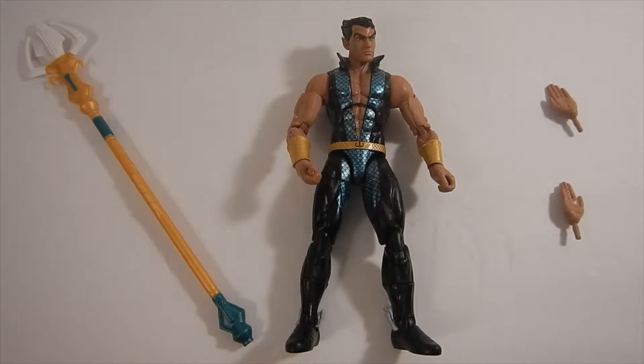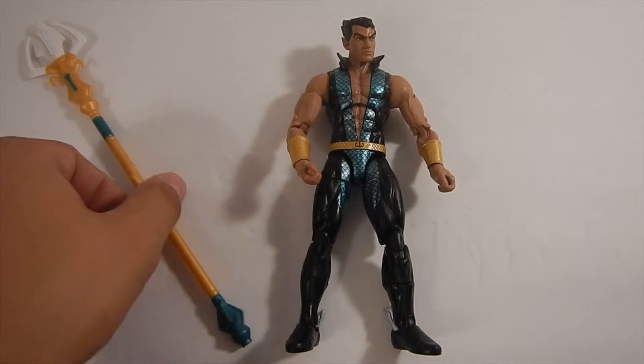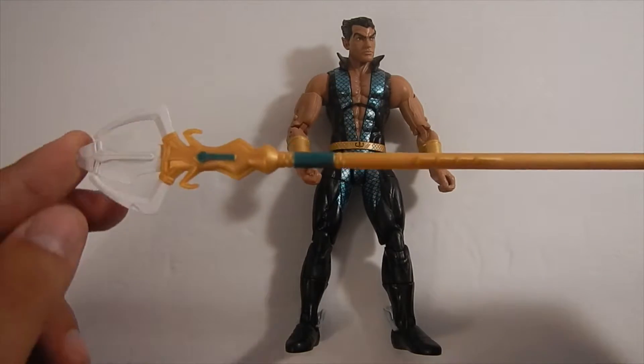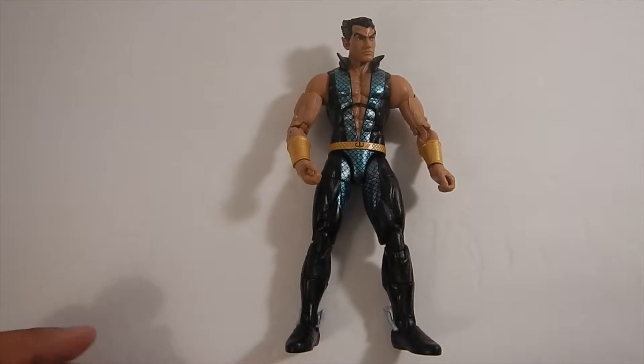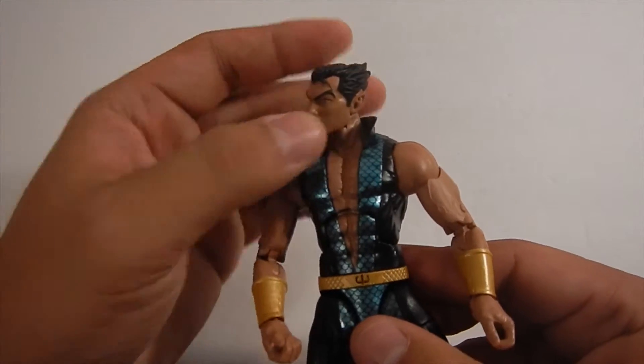Very cool addition to this line. As you guys can see, he's got a couple of hand accessories, but we're going to check those out later. We're going to start with his staff — it's pretty huge, actually way bigger than he is, which we will also get into later.